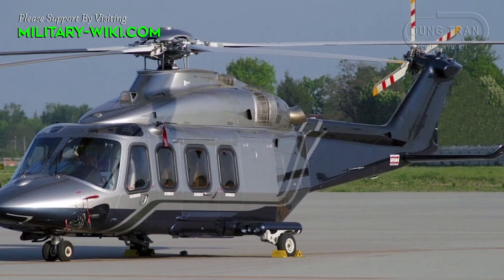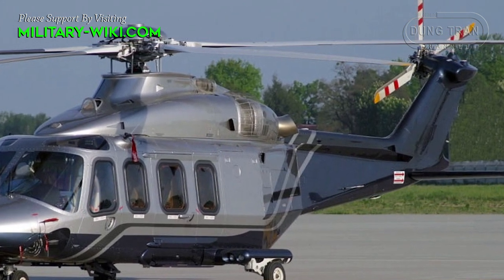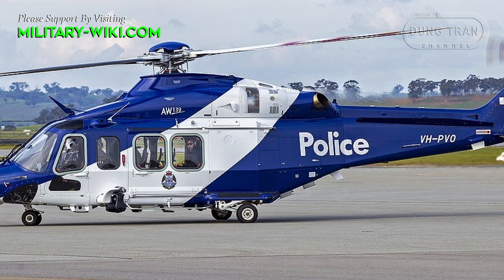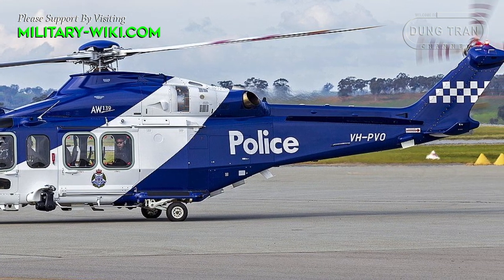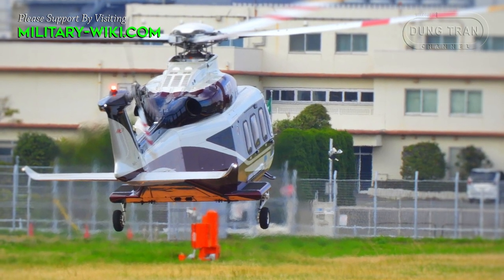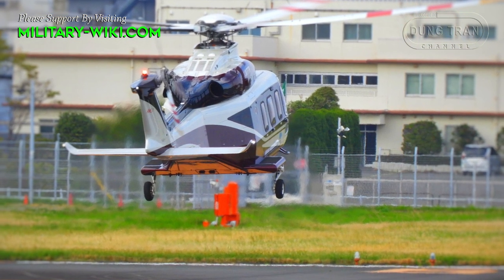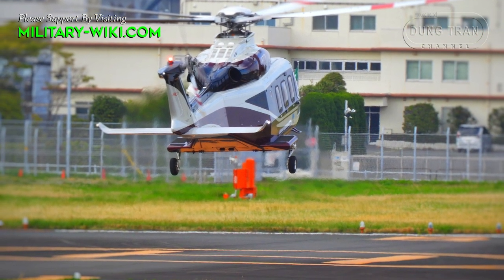The AW139 was built as a conventional twin-engine helicopter. It has a five-bladed, fully-articulated main rotor with a titanium hub and composite blades, and a four-bladed articulated tail rotor. It is fitted with a retractable tricycle landing gear, with the two aft wheels retracting into external sponsors, which are also used to house emergency equipment.